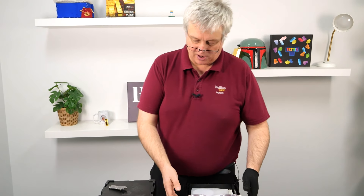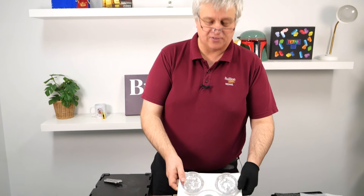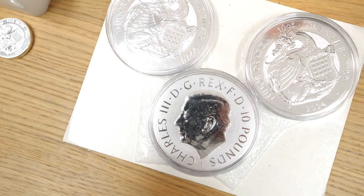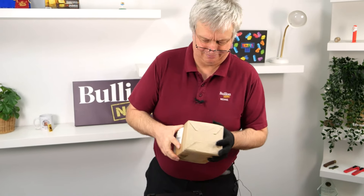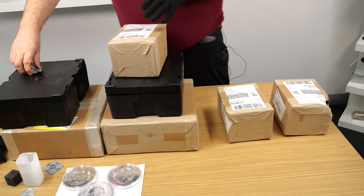King Charles on the back on this one - and even though it's five times the weight, it only has a face value of 10 pounds. So that is the 10 ouncer - swapping between the fiat value versus the weight there.